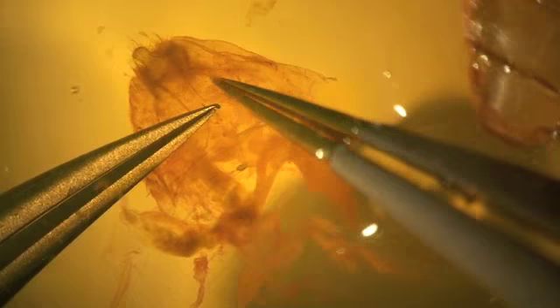The digestive tract and other extraneous material can now be easily removed, taking care not to damage the globular corpus bursa and the connecting ductus bursa.